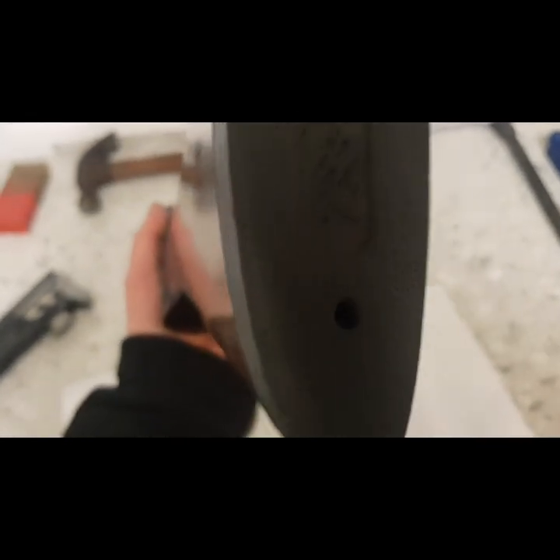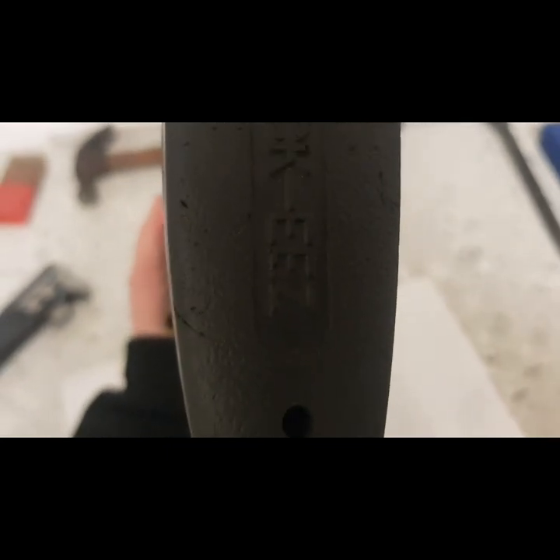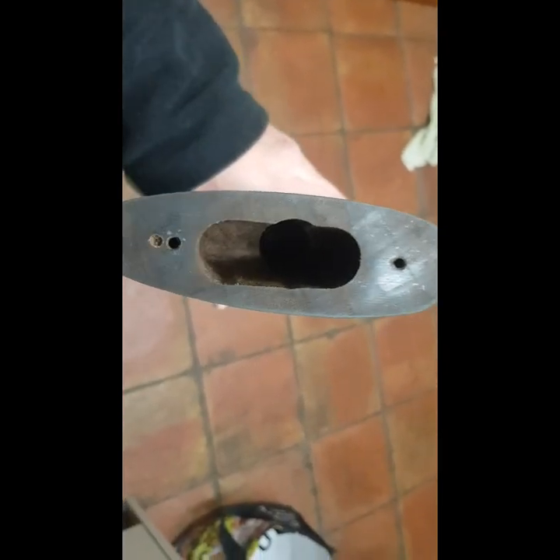The first thing I'm going to do is take off the KickEase pad I have on it. I'll just undo the two screws in there and then come back to you. That is the pad off.